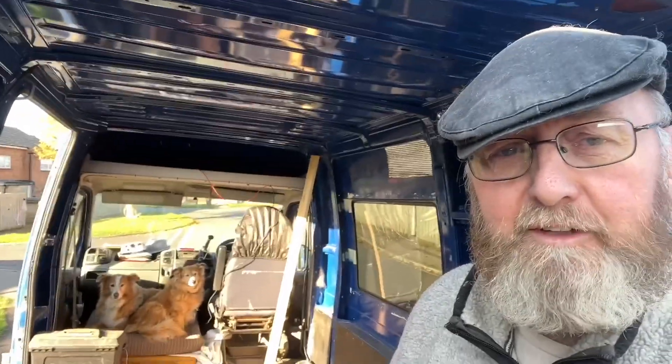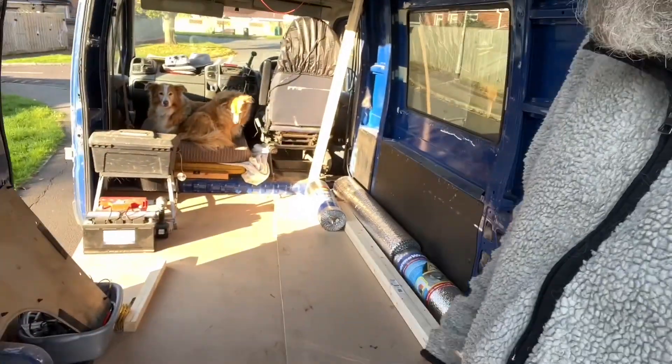We're back at the van. As you can see, I'm still right at the back door — blank canvas, it's all gone. I've put a floor in, although it's temporary at the moment because I've got a couple of holes to fill underneath. Then I'll fix it down and do this last bit down here.